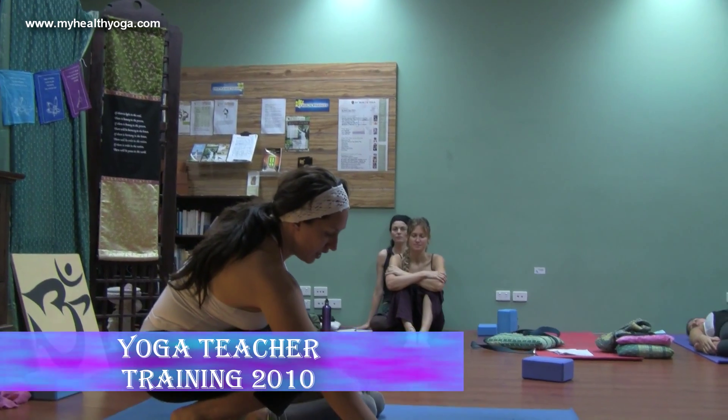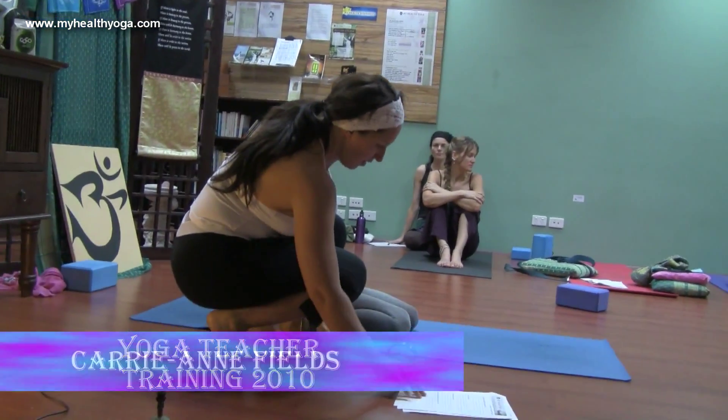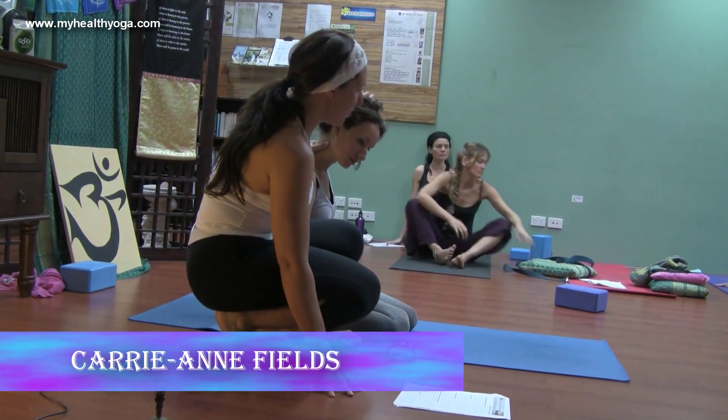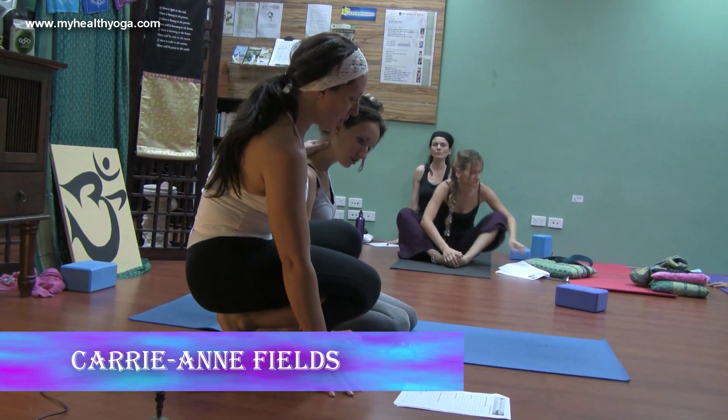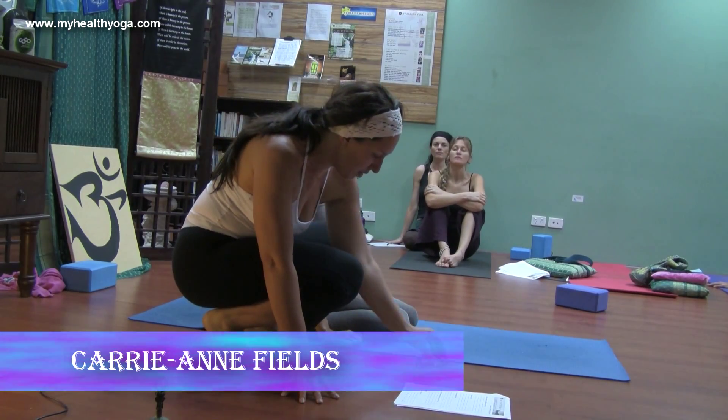Let's do the next two as a combo. Setu Bandhasana is bridge, and Chakrasana is wheel, and then we'll go into Ustrasana as well. It's very similar in how the back bends work.